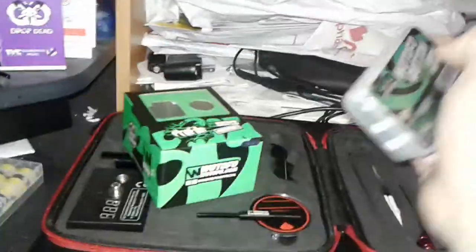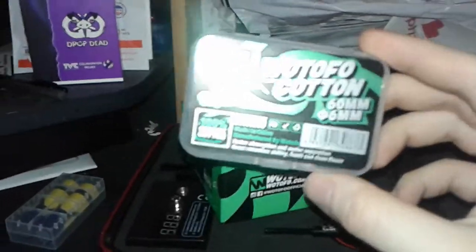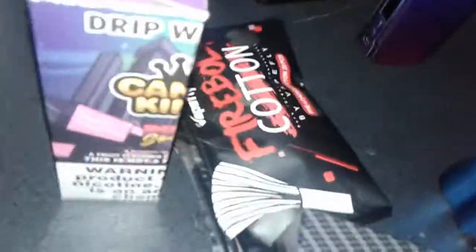For the purpose of this video I am not going to use the Wotofo cotton, but I will use that on my Unity. So for this video I've got some Firebolt cotton - I've run out of the laces so I just got the cotton in the bag - and I've got some Cotton Bacon back there behind all these bottles of juice.